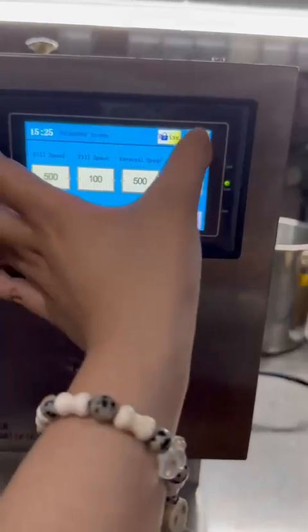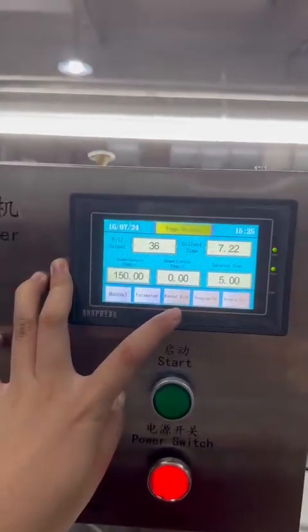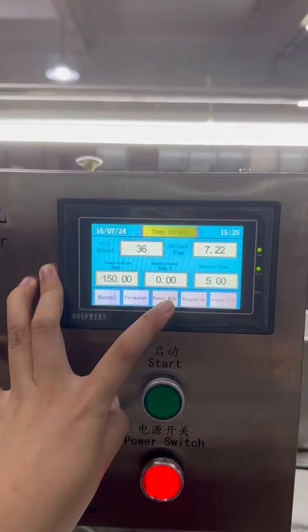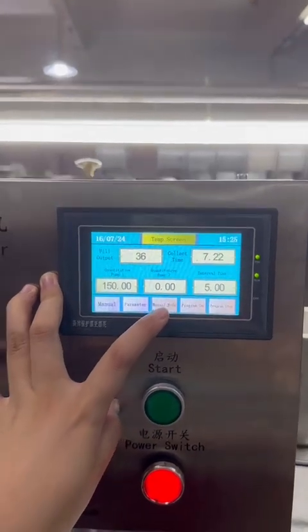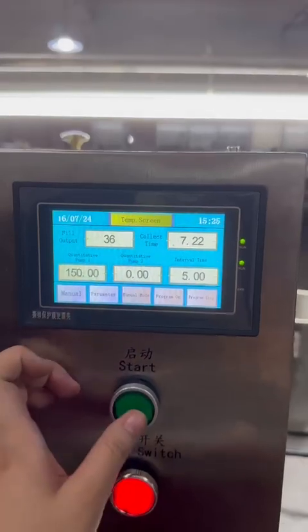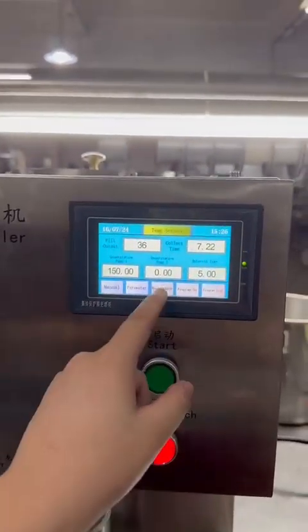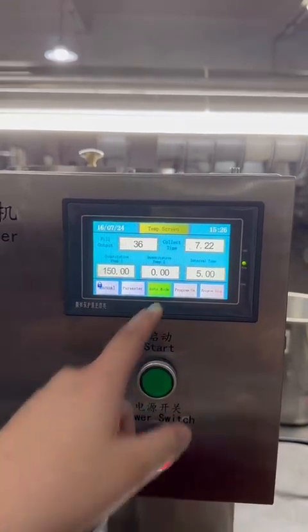This machine has a manual mode and an auto mode. In manual mode, press start to fill one cup at a time. You can also press auto mode for continuous filling.